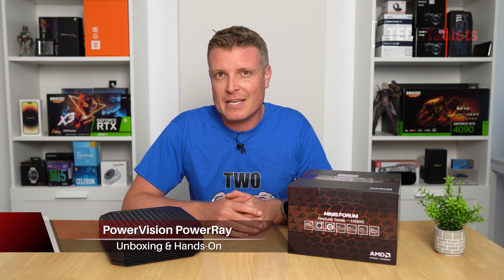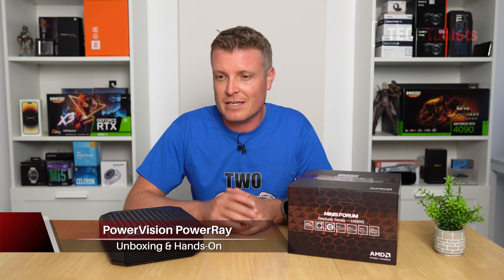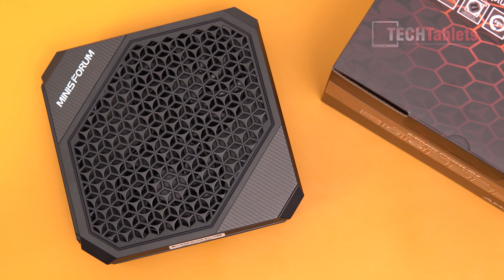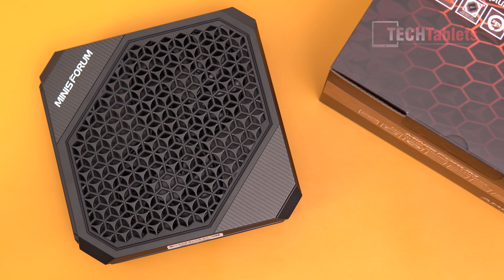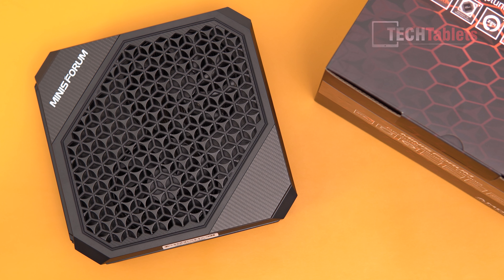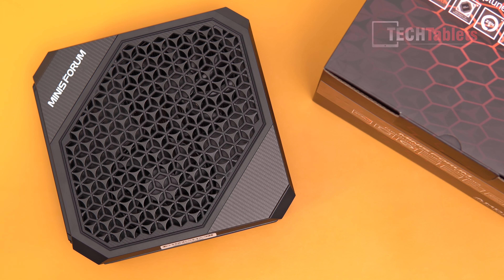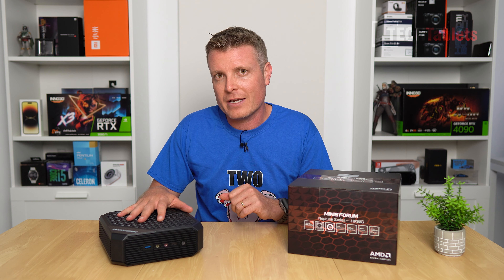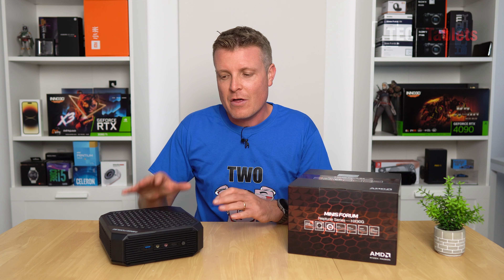I've got a mini PC here that — bit of a spoiler — is probably the best that I have reviewed. It's really impressive. Why? It's the world's first mini PC, or small form factor PC, that has AMD discrete graphics: the Radeon RX 6600M with 8GB of RAM, and the APU is AMD's Ryzen 9 5900HX, eight cores, 16 threads, 4.6 GHz maximum turbo.